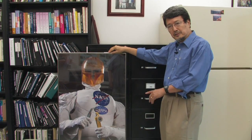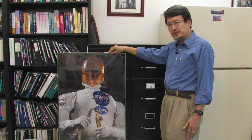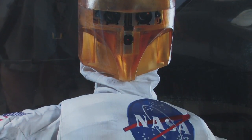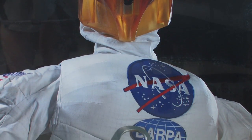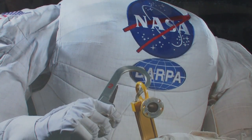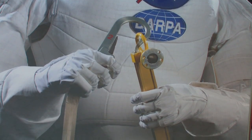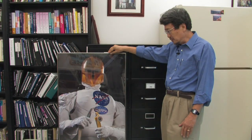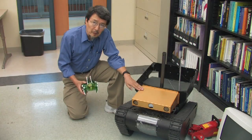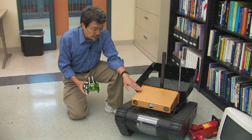This is one of the space robots being developed at NASA Johnson Space Center — it is called Robonaut. The purpose of Robonaut is to assist astronauts in space. For instance, when they go to the space station to do repairs, space work is very dangerous, so it would be nice to have a robotic assistant. This robot was originally developed for the Department of Defense for military use.